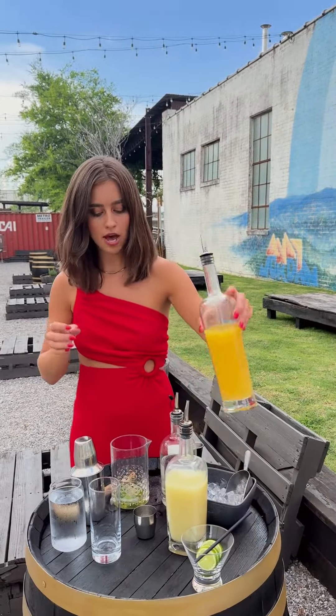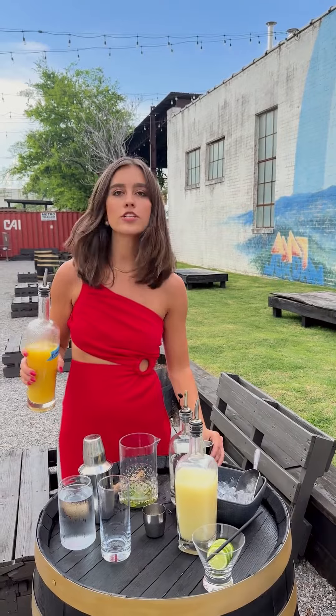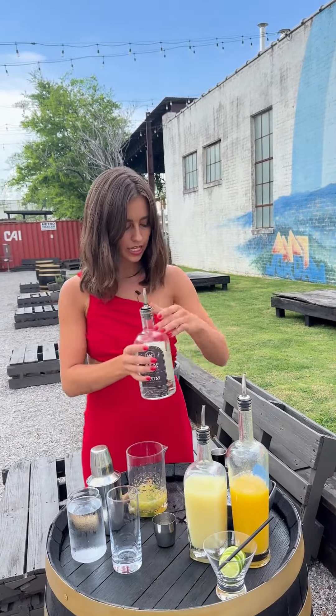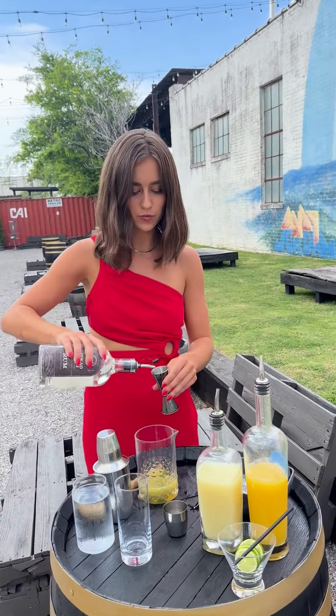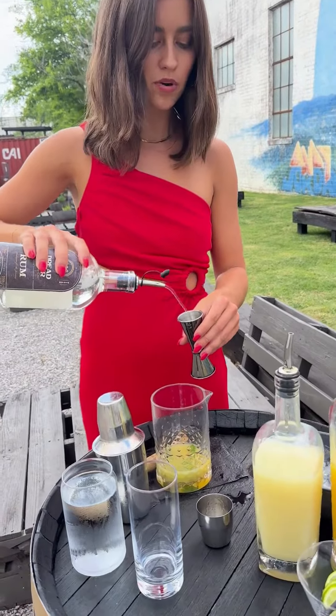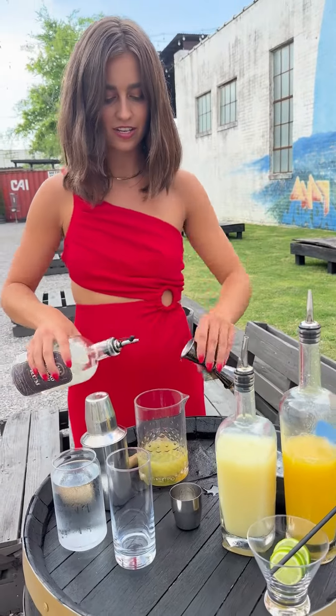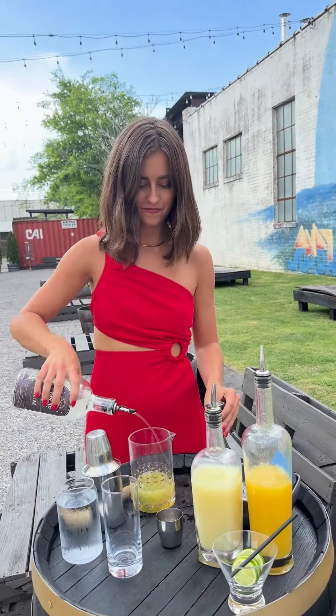Then we'll take about two ounces of fresh pineapple juice. You're going to take two ounces of Dred River rum as well — or a little bit more if you're feeling fun and flirty. A little extra on top. Perfect.